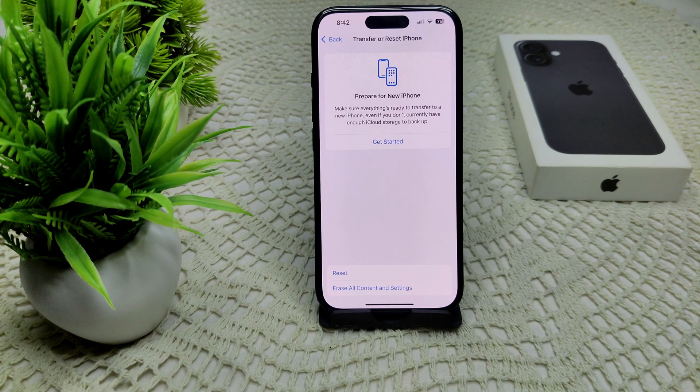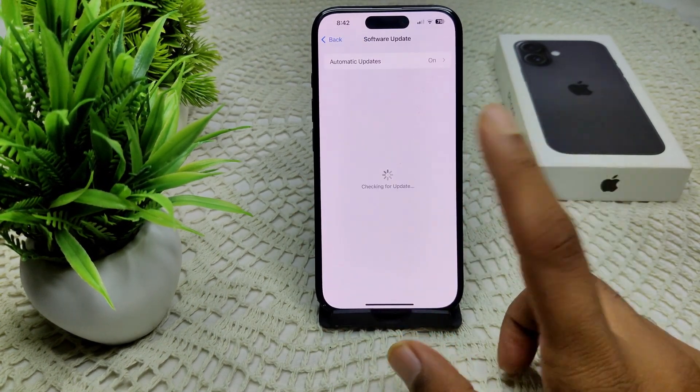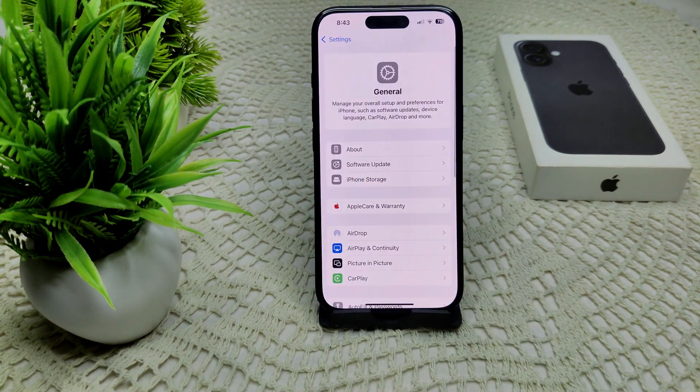If the issue persists, check for an iOS update, since Apple frequently releases updates to fix ongoing bugs. Go to Settings, then General, then Software Update. If an update is available, install it on your device.